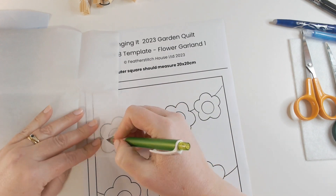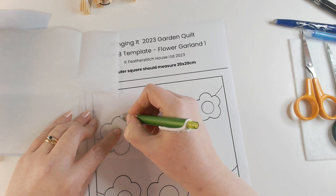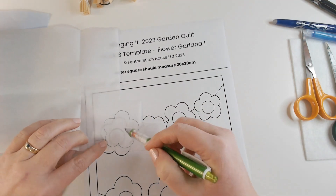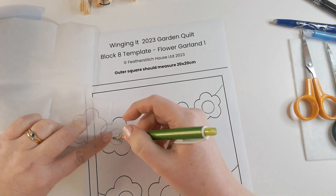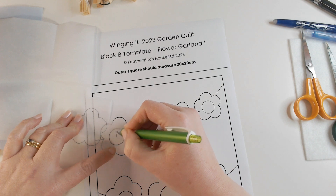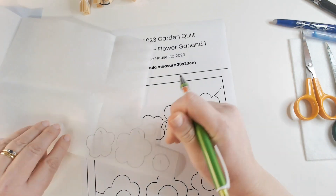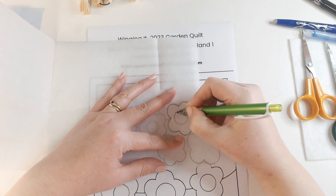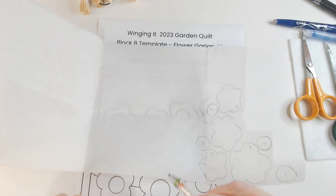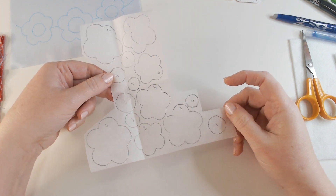I'm working on the paper side of my bond web and I'm just going to trace around the flowers and the centers separately. I've gone around the first flower and I've got a little space here for the flower center. I'm going to mark this with a number one so I know which middle goes with which flower, because they are all different sizes. I'm numbering the flowers left to right along the top and then left to right along the bottom. Now I've got all my flowers and centers marked and numbered.